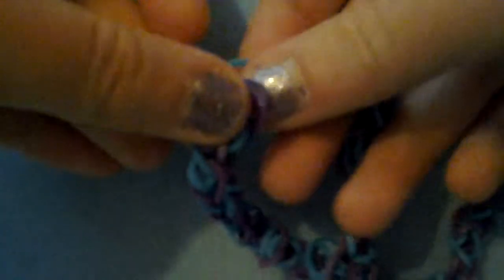You're going to take your single chain and put it like that. You're then going to take your other bracelet and thread the end of the single chain bracelet that you made the loop on onto the other one like this, and then you're going to fasten that with a C clip or S clip.